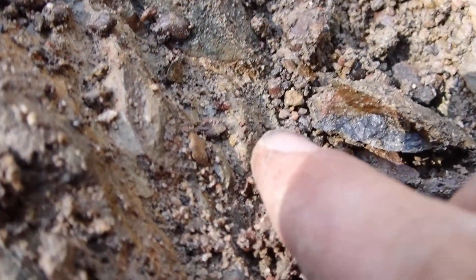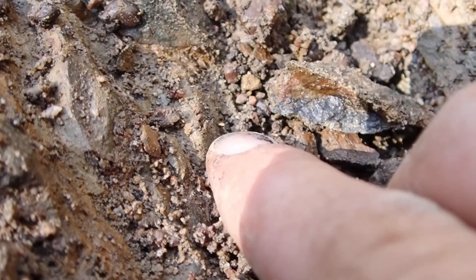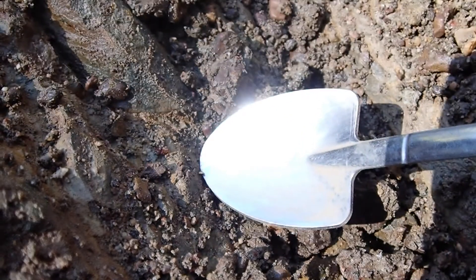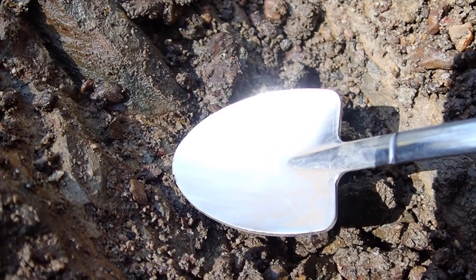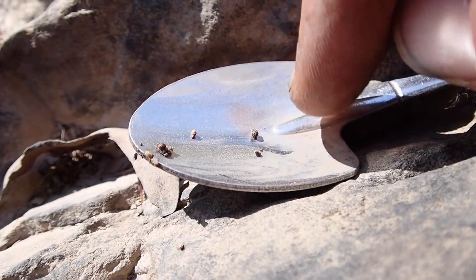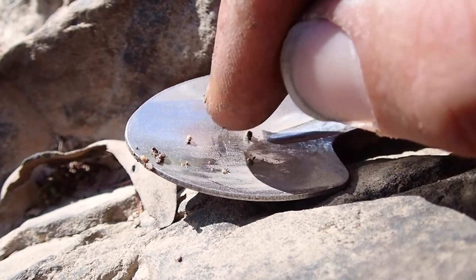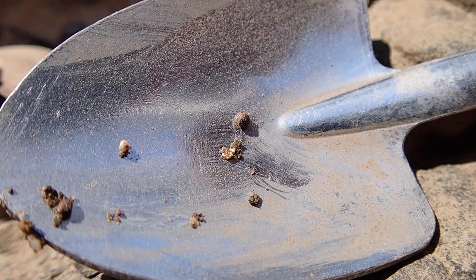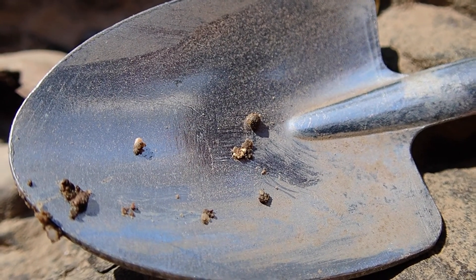They've only been scraping for literally one minute and if you look right there — it's a bit of VG at my fingertip. I don't have my tweezers, but I'll grab my handy dandy little shovel spoon and we'll just scoop it up on the shovel. Got it. Nice little bit of VG to start the day — beautiful. Let's keep panning. I'll clean this crevice out and show you more VG if I find it.